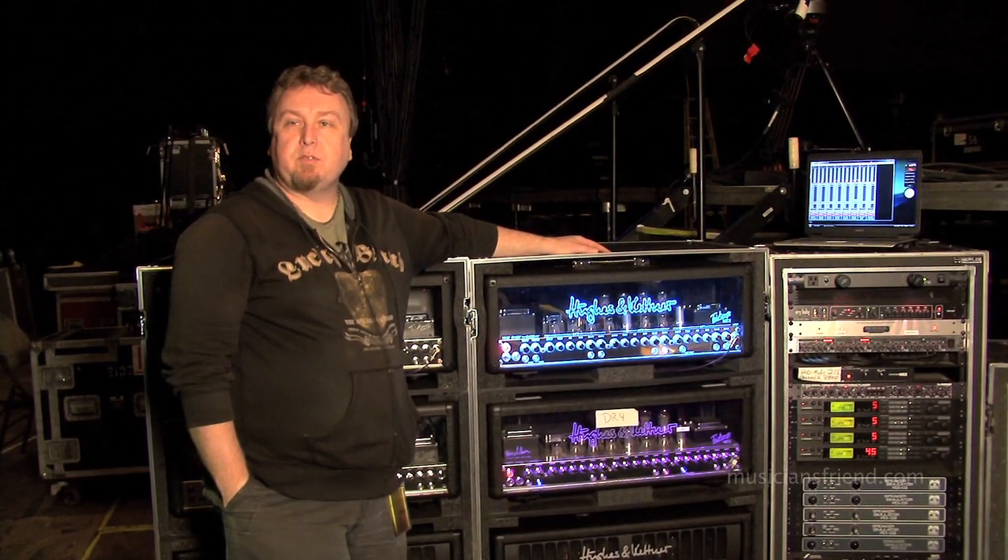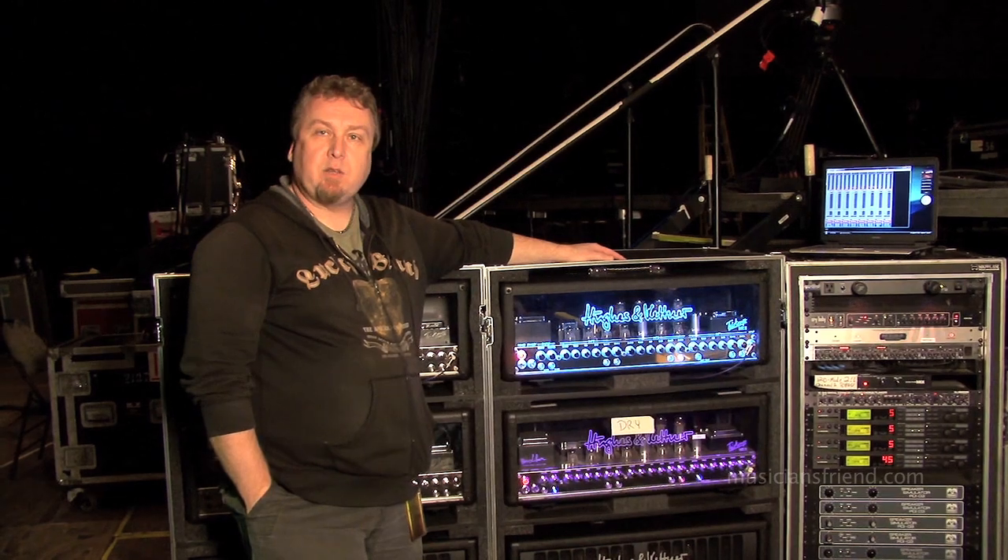Hey, I'm Scott Appleton. I'm Alex Lifeson's guitar tech with the band Rush, and we're going to take a look at Alex's rig.